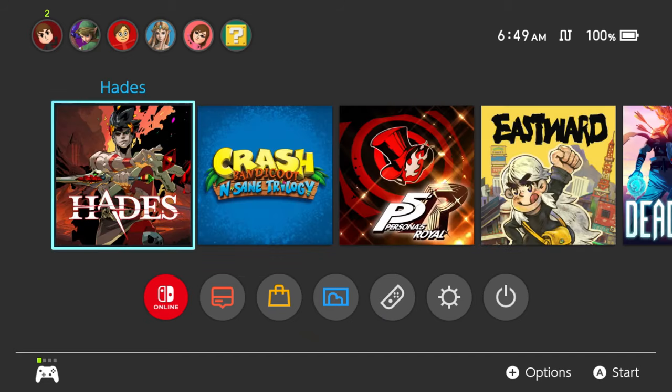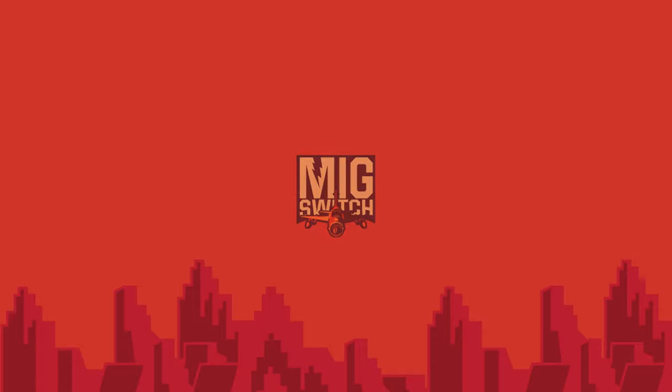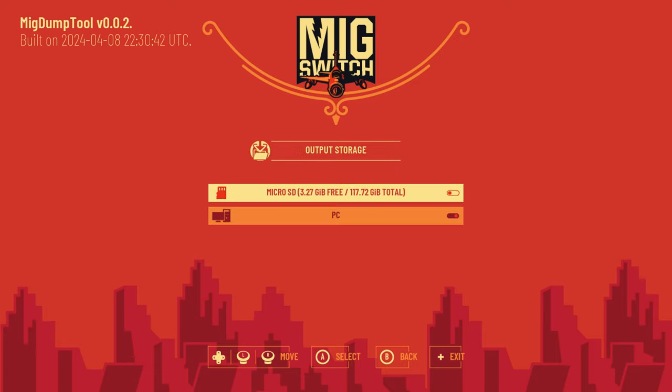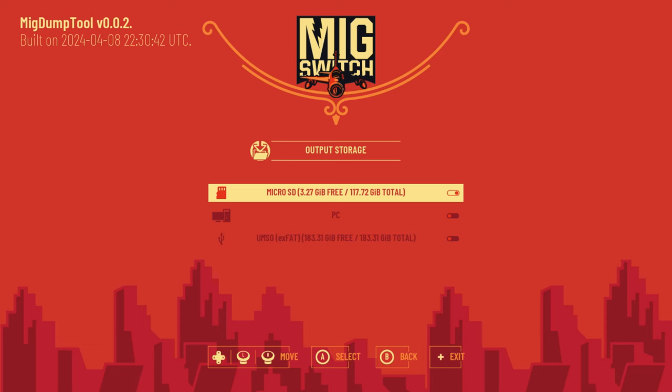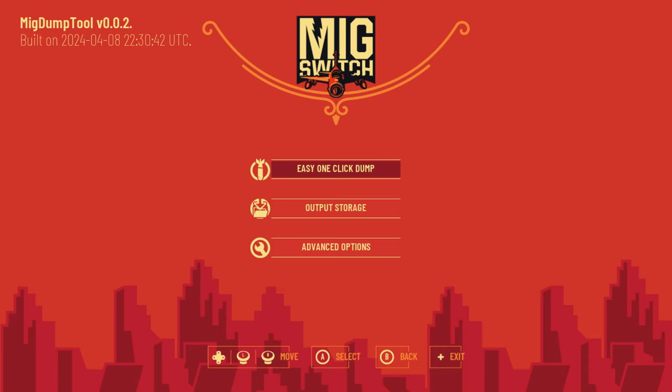On your modded Switch, insert the cartridge you'd like to dump. Open the homebrew menu via Title Takeover and launch MIG Dump Tool. You'll be greeted with these options: Easy One-Click Dump, Output Storage, and Advanced Options. You can leave Advanced Options alone. Go to Output Storage — right now the only options are MicroSD Card and PC. If I plug my MIG Switch SD card into my USB SD card adapter and connect it to my Switch, it'll show up here. These are the methods of dumping your games: to your Switch MicroSD Card, connecting your Switch to your computer via USB cable, and USB Storage. USB Storage is the recommended method, and that's what I'll be using in this video.